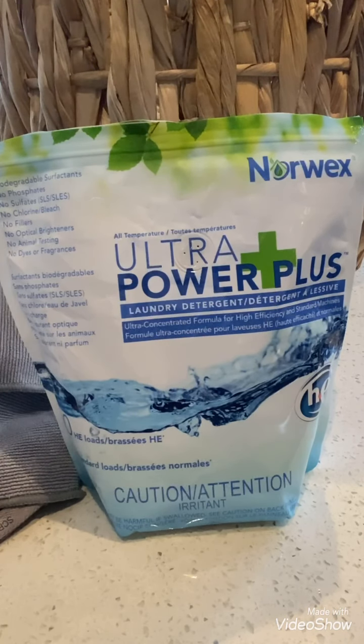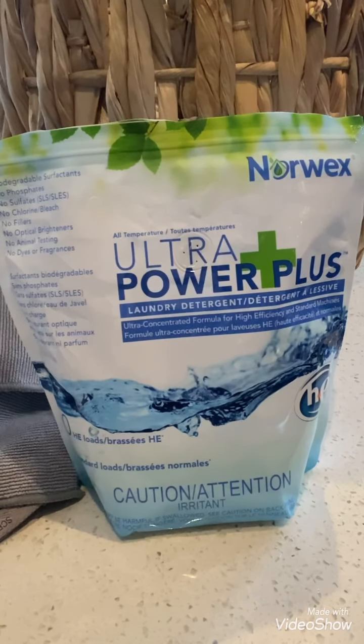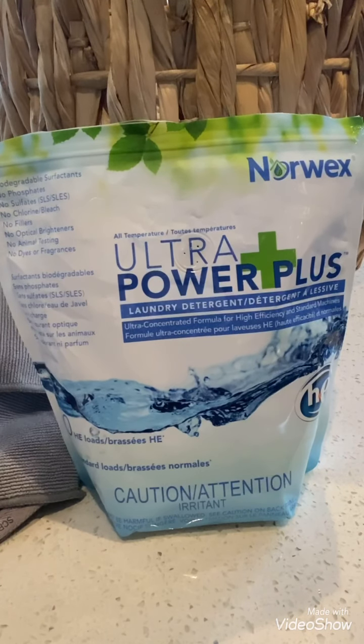For hand washing, dissolve two scoops in a sink full of lukewarm water for an average load. Rinse well before drying. Add Ultra Powder Plus to water before clothes. Do not apply directly onto clothes in a conventional washing machine. For the best results, use the warmest water recommended for fabric. Do not use more than the recommended amount per load. Rinse clothes well before drying.